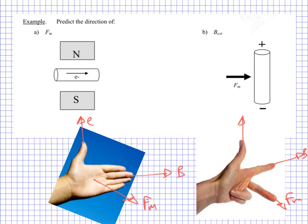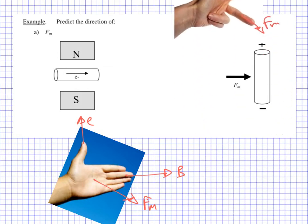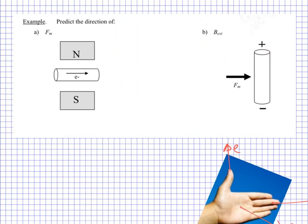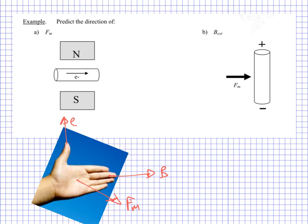So let's go ahead and do this for these two different example situations. First up, we have a wire — some sort of wire cable — and we also have a magnetic field between the north and the south pole of two magnets.